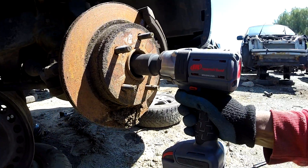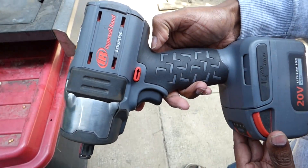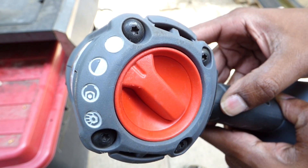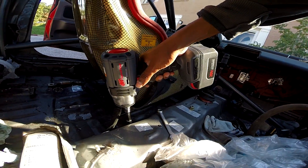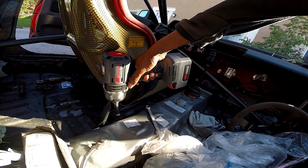Even though it's compact, it obviously packs a lot of power. Now if you wanted one very powerful impact that would do almost anything, this is not the model you would buy. You would step it up to the full-size model W7150, which I will link in the description below. This tool is for smaller fasteners where space is limited or you need a lighter impact.